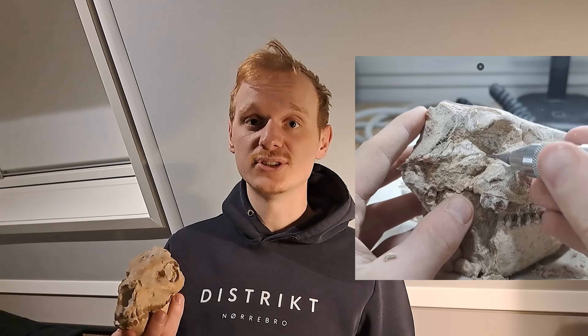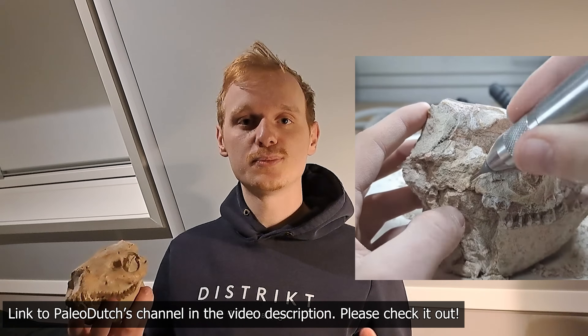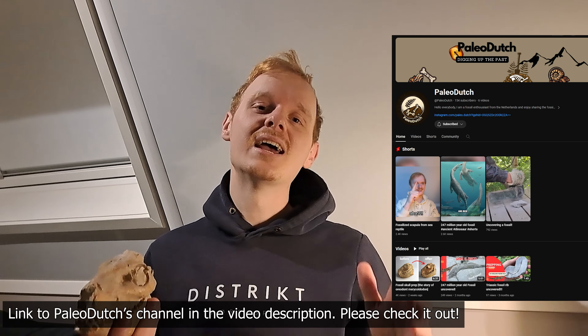This animal would have been a lot smaller than the modern horse and would have had three toes instead of one hoof. If you guys want to see me prep and talk about this fossilized Auradon skull please go watch my video on my YouTube channel Paleo Dutch. Hopefully you guys will enjoy the video and have a nice day.